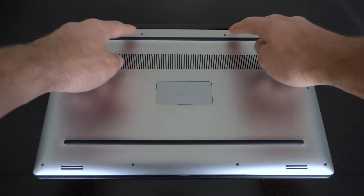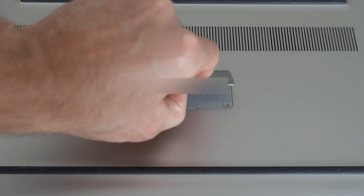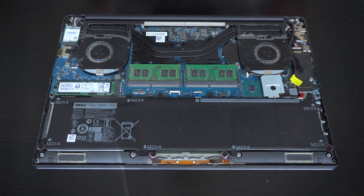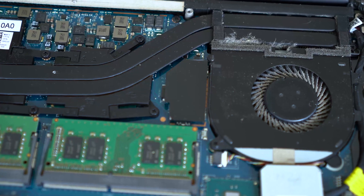To remove the back cover of the XPS 15, you'll need to unscrew all 10 screws and then the additional two under the middle flap. Once that's done, simply remove the cover and disconnect the battery connector that you see here.